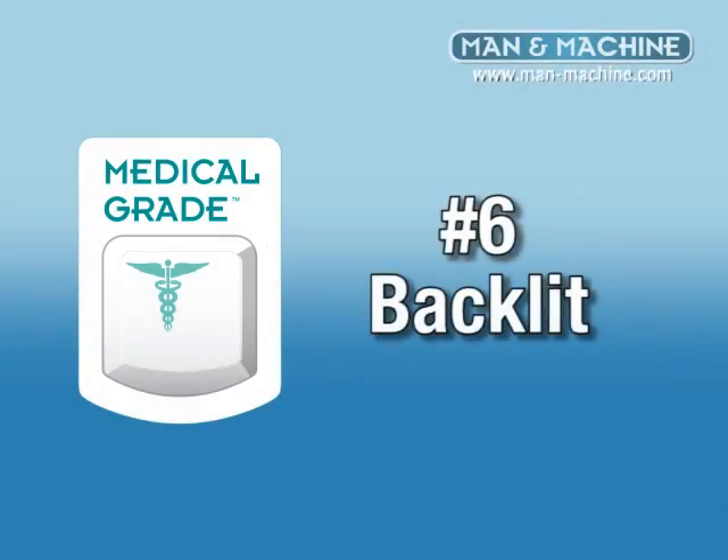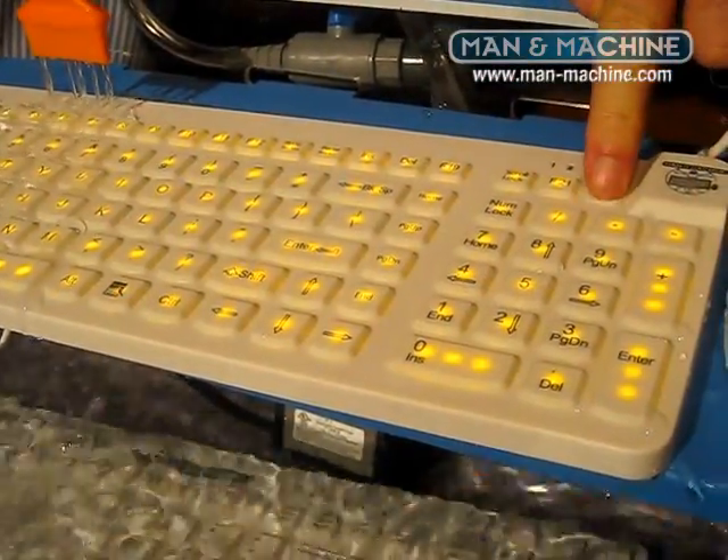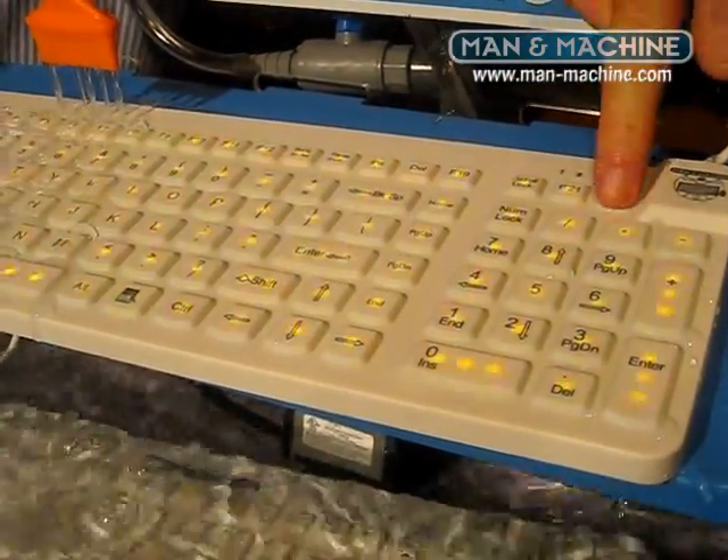Number six, medical grade keyboards need to be backlit. Low light areas like ORs, ICUs, and patient rooms need adjustable backlight for accurate typing.